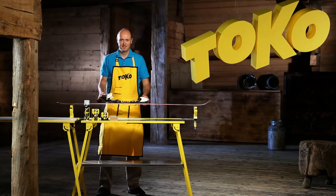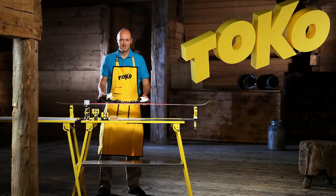In this video, you'll learn the use of Express Wax. You'll need the following products: Express Wax Maxi, Pocket or Mini, and Thermocork.